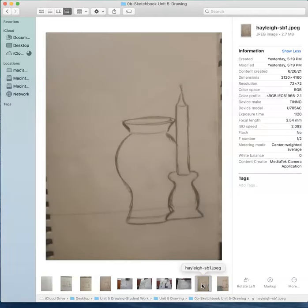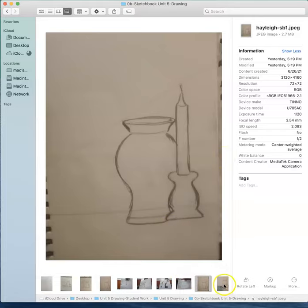Let's go on to Haley. Haley's got a beautiful, beautiful vase, lovely curves here. And she got the curves all the way down to the bottom of the candlestick holder. I think that was kind of tricky. But here we have her drawing with more definition. I appreciate that, Haley - I totally do.